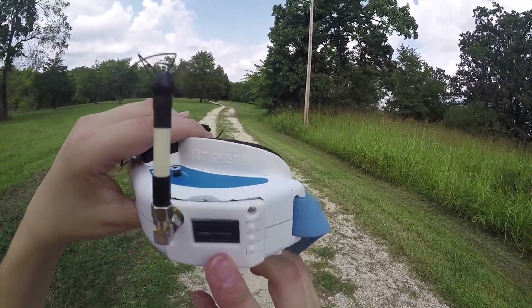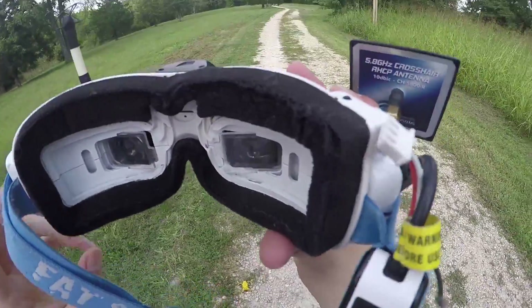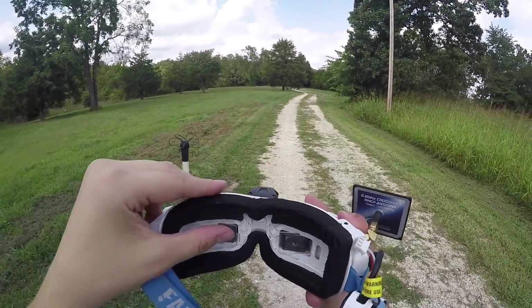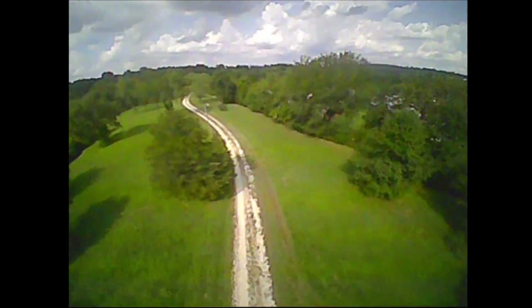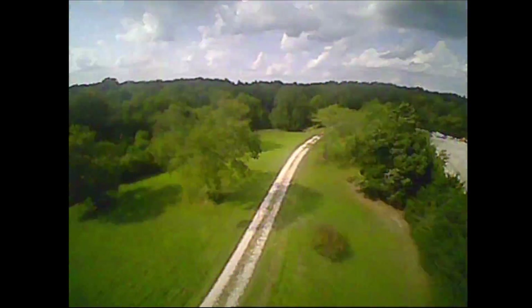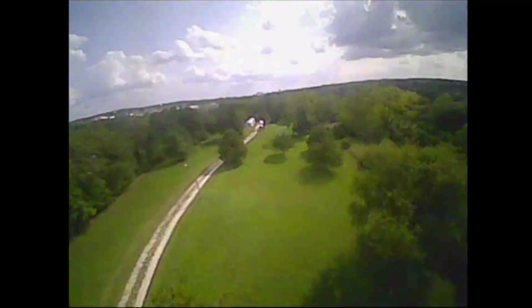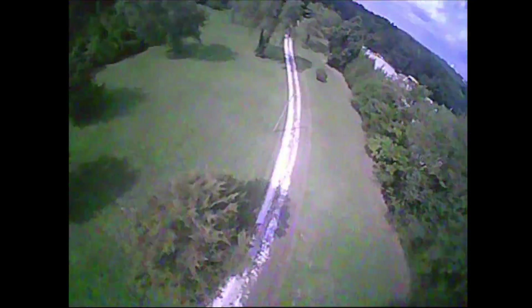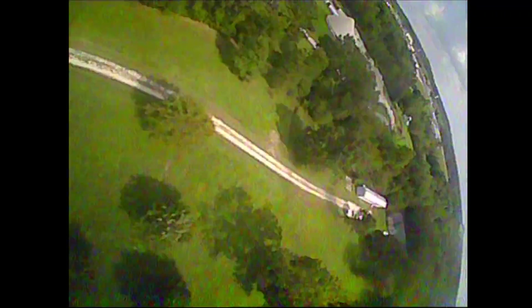I've got my Fat Shark goggle receiver tuned to C5, which I believe is the default channel for the video transmitter. Let's put the goggles on so you can see my view. King Kong out of the gate — acro mode. I wasn't even in acro — I thought it was weird. Now we are in the mode we want to be.